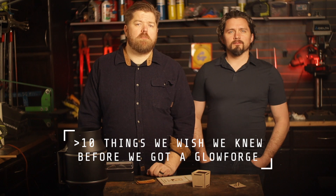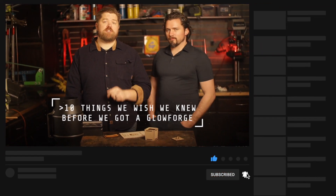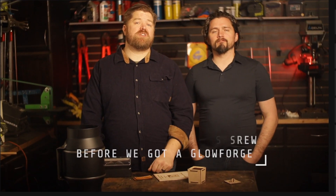Welcome to Salt Lake City. I'm Steve, and I'm Derek. Today we're going to talk about the 10 things we wish we knew before we got a Glowforge. As always, like and subscribe to the channel if you like what we do. We put out these videos every week.